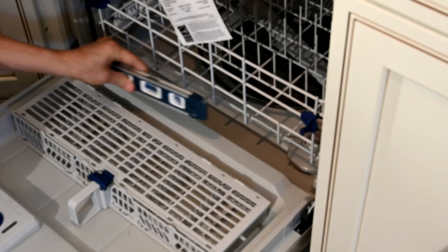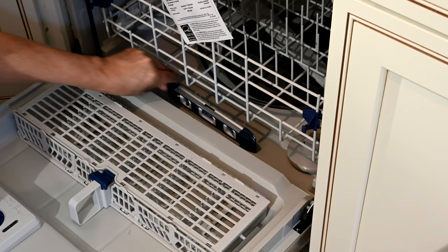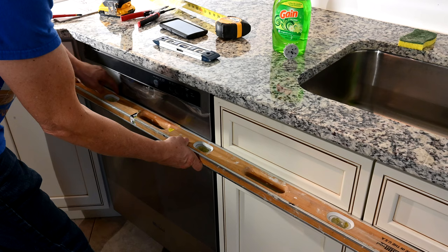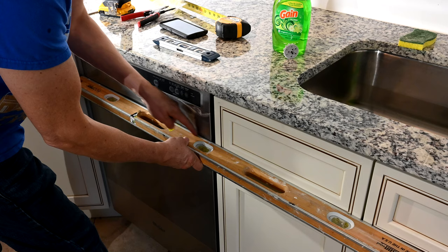To measure horizontal level, each manufacturer is different so check your installation guide, but most will tell you to put the level at the bottom of the door or on the bottom right there. Then take the level and put it right across the front of the cabinet to make sure we're flush with the front all the way across the dishwasher. It does concave in the middle — we can't help that, that's how they made the front cover — but from the left it gives us a nice even flush line, and that's what really matters.